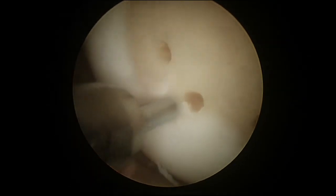One nice thing about use of the PowerPick is that it attaches to a normal shaver. With the traditional microfracture awl you actually use a mallet and hammer in a pick, which can sometimes fracture the location site.